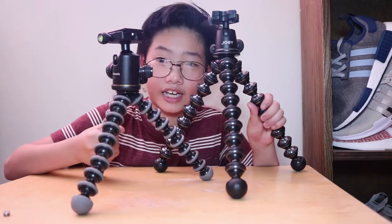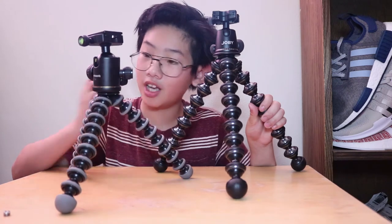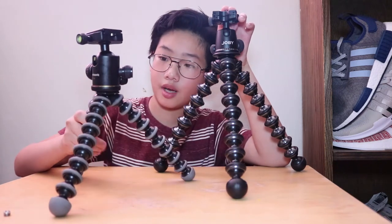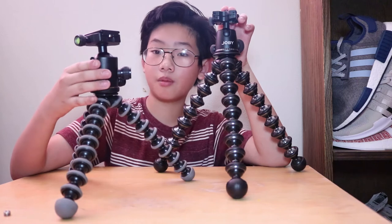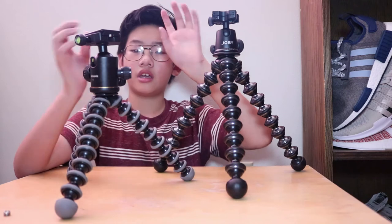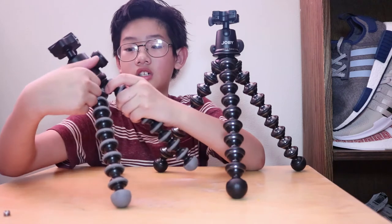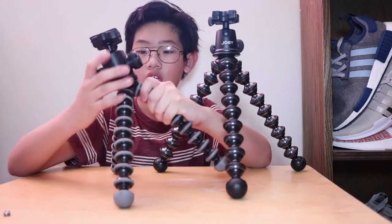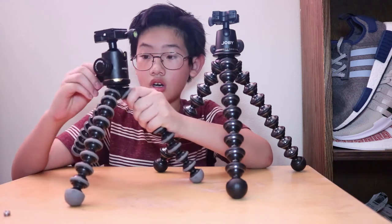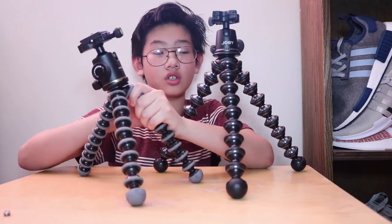Before we talk about the legs, let's talk about the ball head. This ball head here doesn't come with the tripod — I bought it separately for $25. It's a Per-Gear ball head; it's a very generic ball head and there are many versions of it. As I said before, the panning feature on the Per-Gear ball head, in my opinion, is much smoother than the Joby one. That's one downside to the Joby ball head.